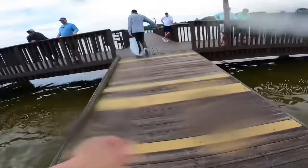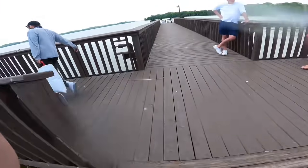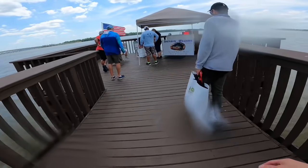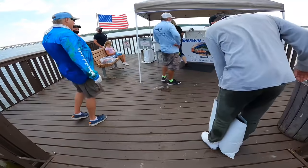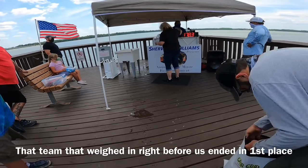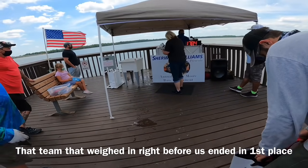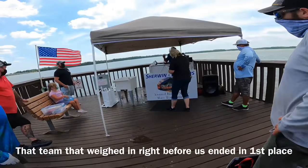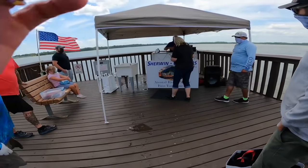Six, seven — somebody just dropped in. That's it. Oh, do we need our slip? Oh, 17! Good bag of fish — five fish, calling that weight at 17.82. 17.82. Big fish right now is a little over eight pounds.